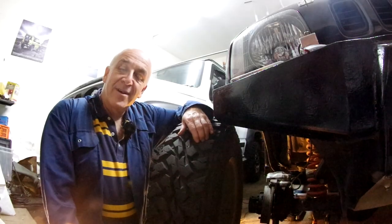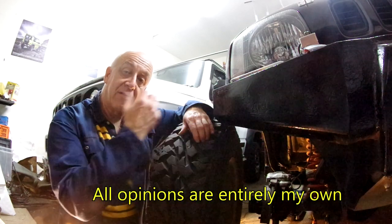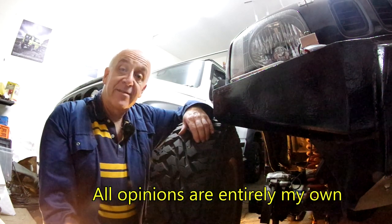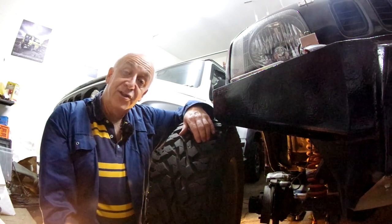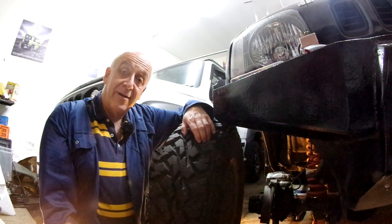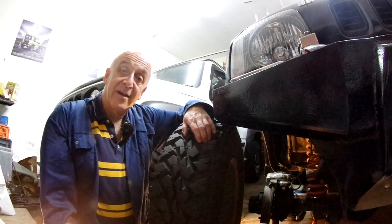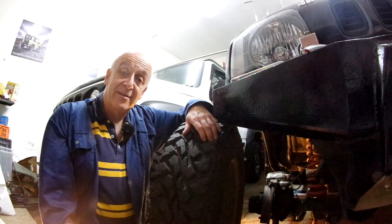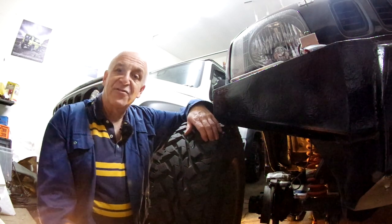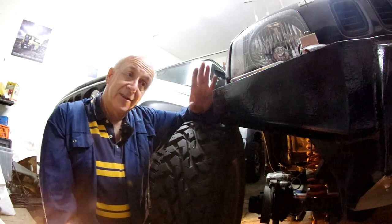Welcome to another Big Jimny video. This time we're going to look at changing the disc brakes on a Gen 3 over to vented discs. Those of you who've seen some of my other videos might have seen the one I've just done on the Gen 4 Jimny talking about the brakes and modifications that put weight onto the car. You'd have seen me in that video showing you can fit vented discs to a Gen 4. I said I wasn't going to fit them to our Gen 4 because it's not that modified — instead I'm going to fit them to my Gen 3.